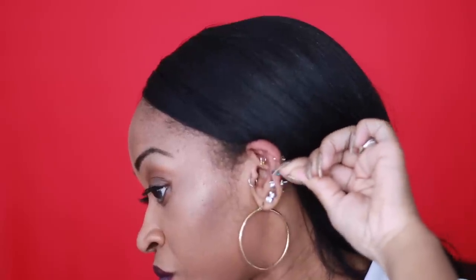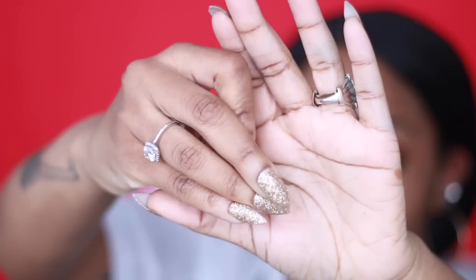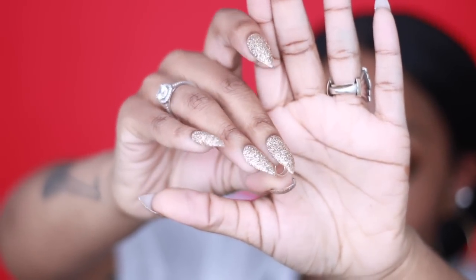It definitely looked a lot better there. It was so hard to do this with the nails on. This is the lip one — it's called a double lip ring because it has two wires. Most of them I picked in sterling silver, but you can pick whatever kind of wire or metal you want to use.